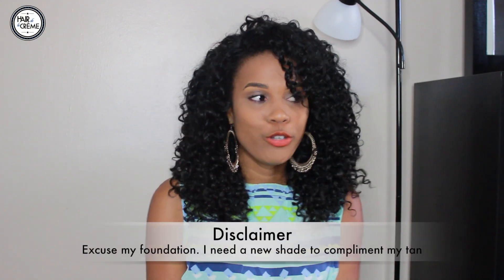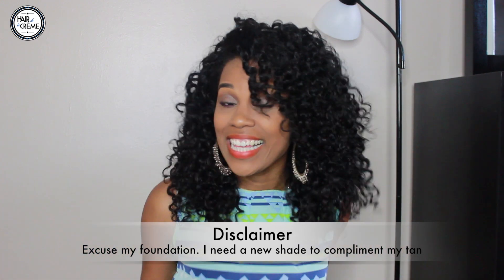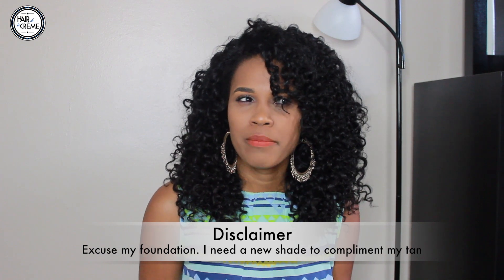Hey guys! I'm here to do my review for Her Hair Company. I told you guys I was going to do a review for them when I came back from Mexico, so here it is. I've been wearing the hair for about three weeks now, and I don't want to do an initial review since I've only been wearing it for three weeks. So I'm just going to give you guys an update — this is my mid-level review on this unit.